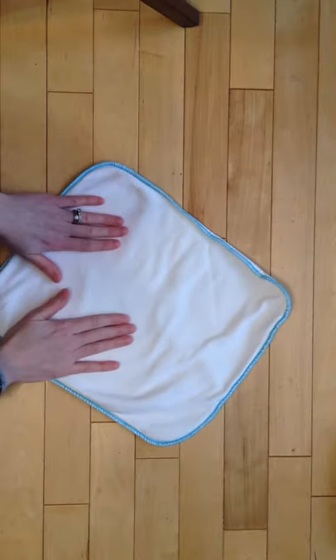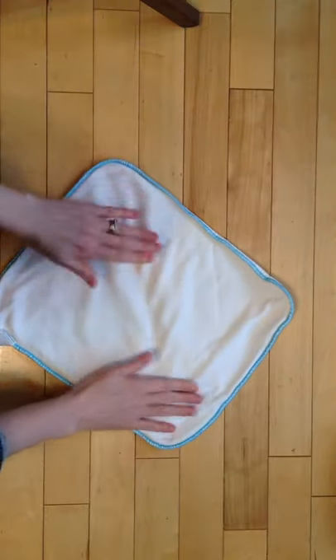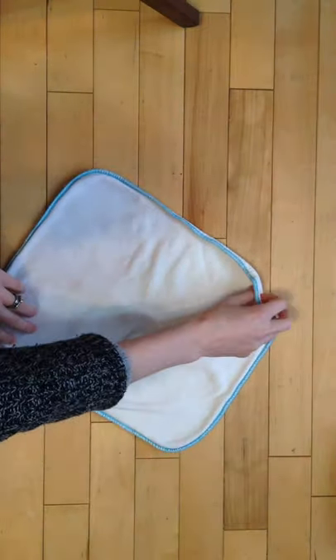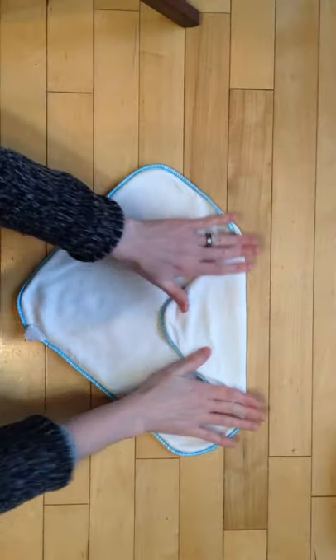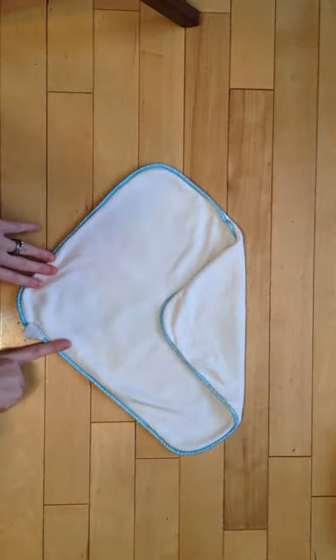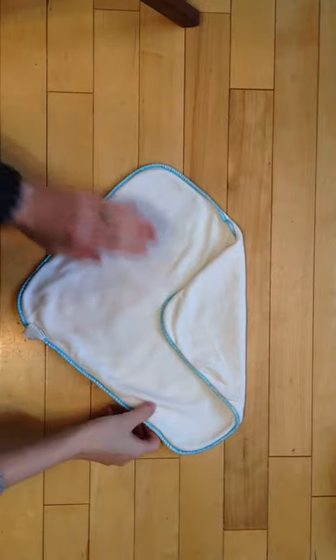We're going to turn it and imagine a line running corner to corner here. We're going to take this corner and run it towards the line, and you want it pointing straight towards the bottom corner. If we don't point it towards here and we have it off to the side a little bit, the fold ends up a little bit wonky.